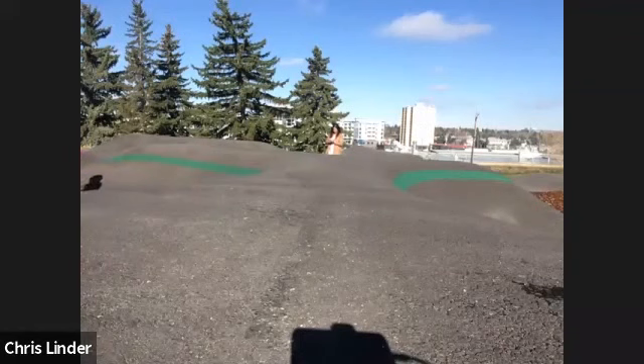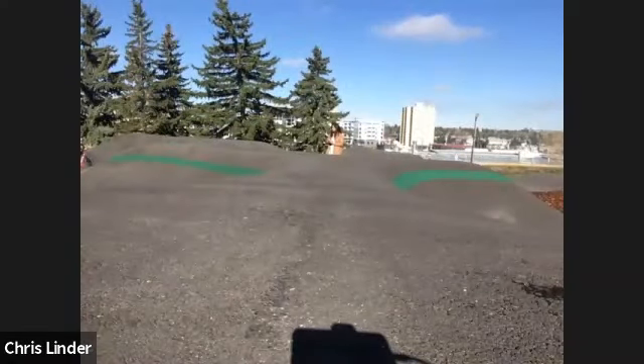Okay, jumping today. Drop it in. On the first one you're leaning back significantly.